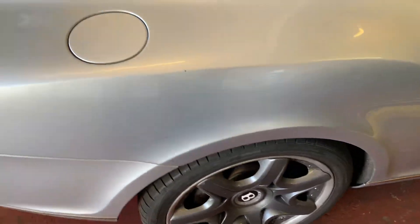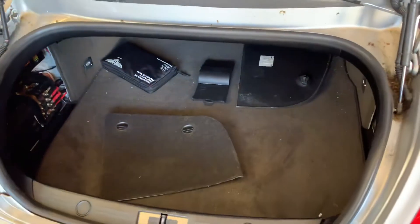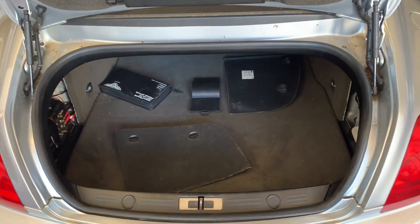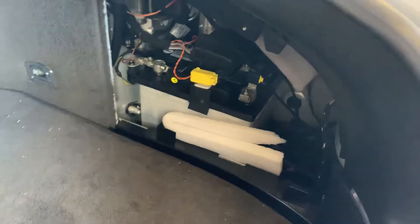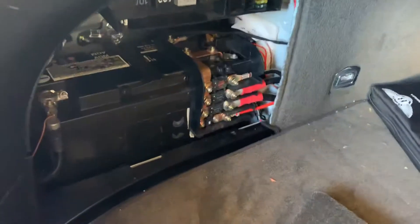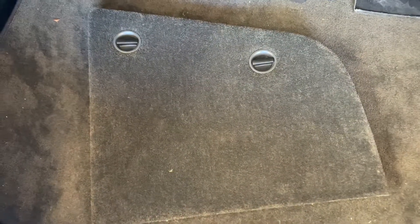The Bentley Continental battery location is in the boot. You have to open the boot, and then one is located on the left-hand side and the other one is located on the right-hand side. This one is the main one as it's bigger. To access both batteries, you have to remove these panels, and then you can get access to both batteries.